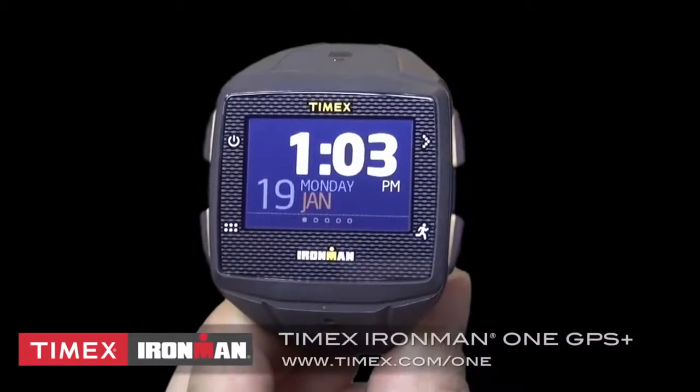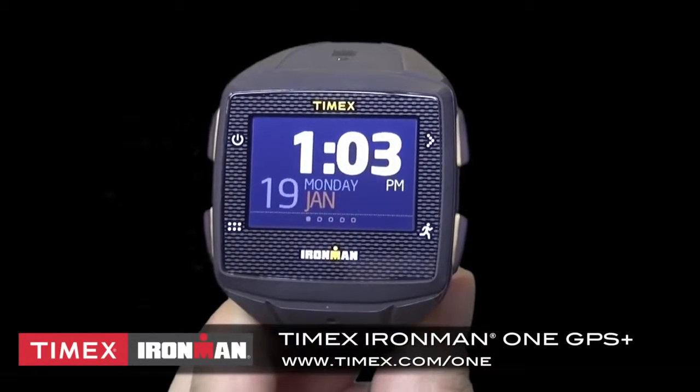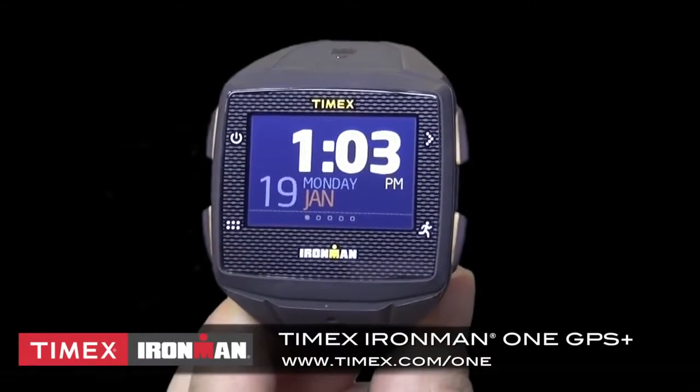In this video, I'll help you get started using the GPS and training features on the Timex Ironman One GPS Plus, a sports watch that features a touch screen with the ability to swipe between screens, which you do by placing your finger on the screen and then swiping.